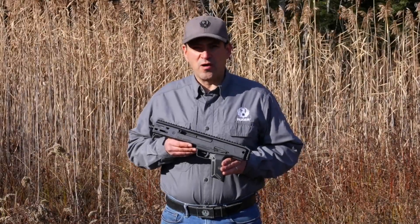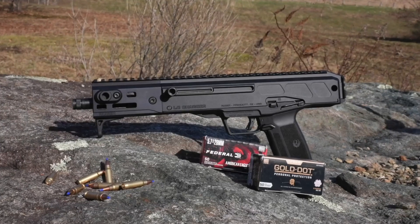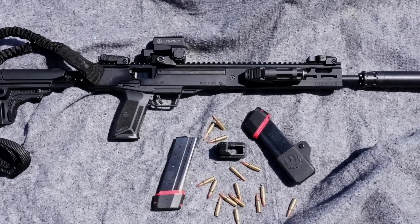I'm Brandon Trevino with Ruger Firearms, and this is the new Ruger LC Charger. The LC Charger in 5.7x28mm is a pistol version of the Ruger LC Carbine.